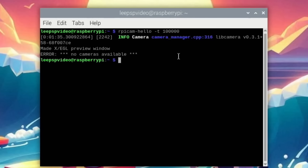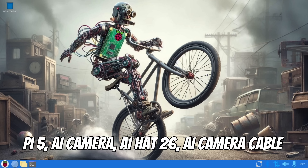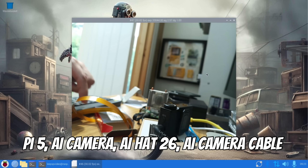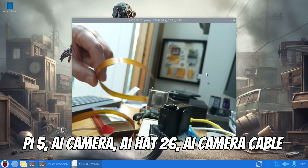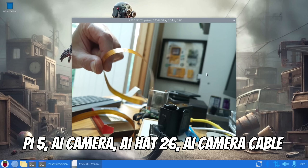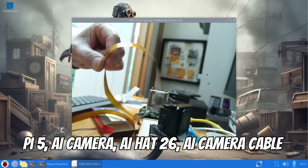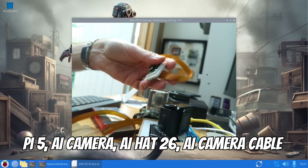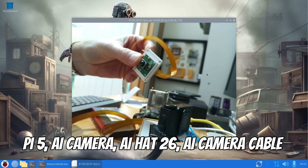Those cheap Amazon cables definitely don't work — I've never had success with them on a Raspberry Pi 5. Switching over to the AI camera cable. This is the official Raspberry Pi AI camera using the cable supplied with it, on the Pi 5 with the 26 TOPS AI hat. Running it — it's working. Only the official Raspberry Pi cable has worked for me.